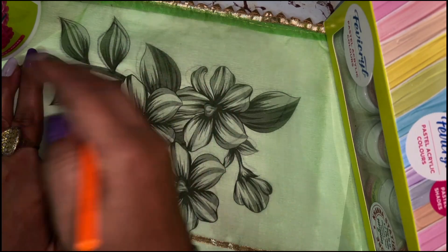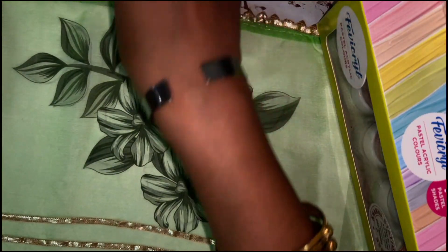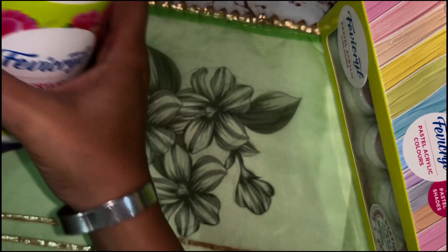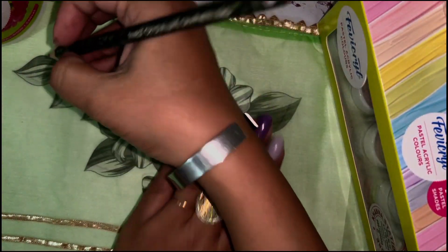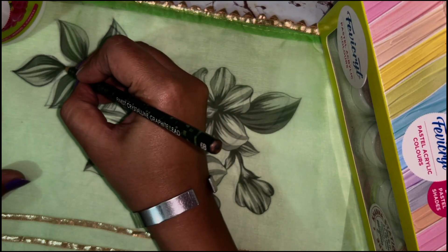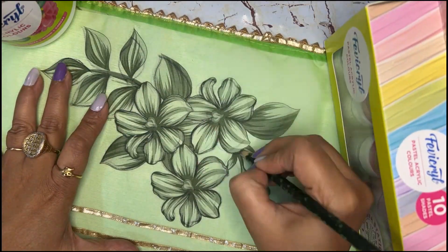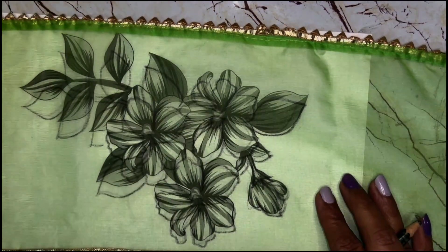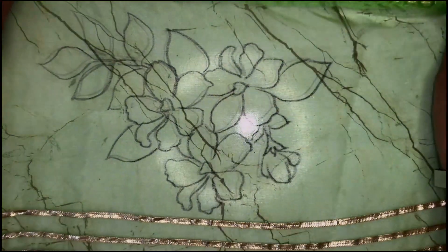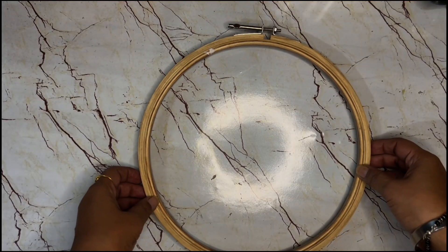In no time you will be able to draw this and you will see that the entire design comes beautifully on the organza fabric. This is a very simple trick: just keep the design under the fabric, keep some heavy items on top — I'm using a water bottle which is quite heavy — and with the help of any pencil, simply overdraw it. You can use an HB pencil, you can use a normal pencil, whatever is available. Now I'm going to remove all the weight and this design, and see how easy it is to trace a design onto the organza fabric.